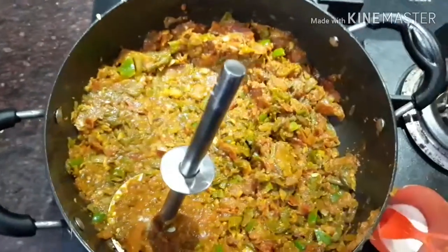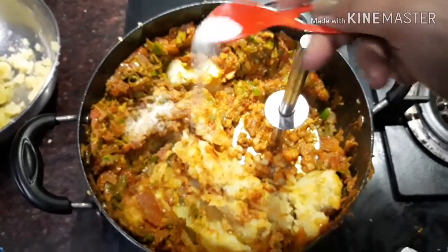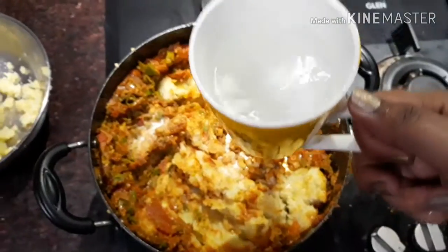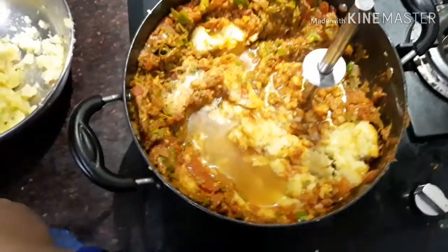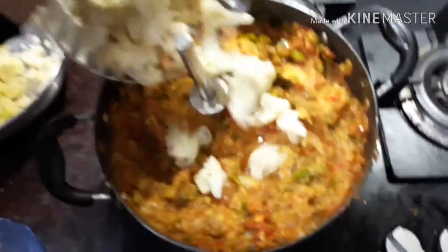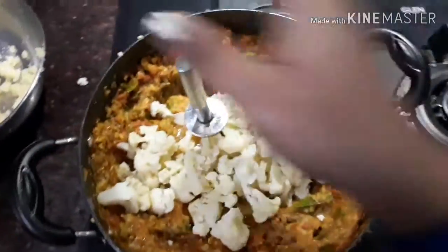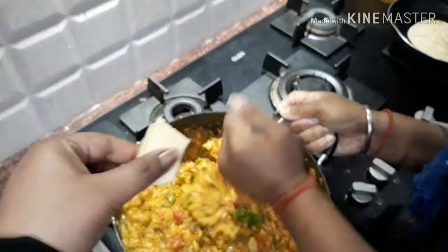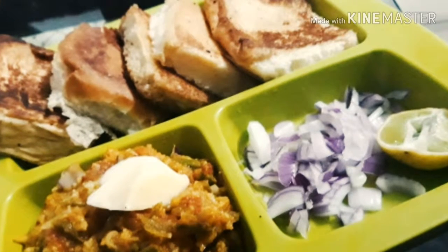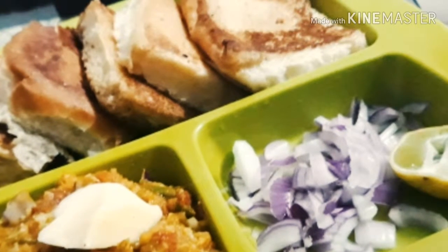I will add salt and then layer in the beans, carrots, and mash everything together. Now I have the boiled potatoes — I will add them and mash. I will add some water, then add salt again. I will add cauliflower, mash it all together, and then add butter for taste. My pav bhaji is ready! When serving, the pav bhaji should be nicely prepared.